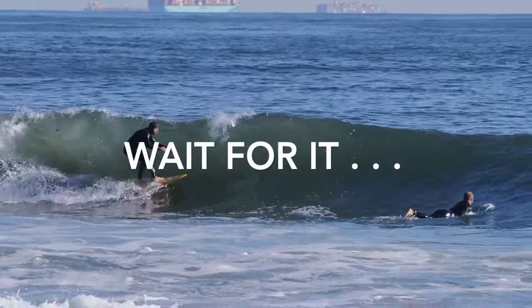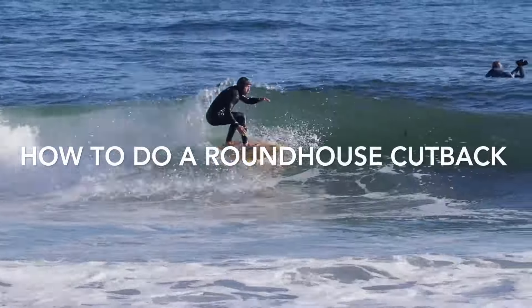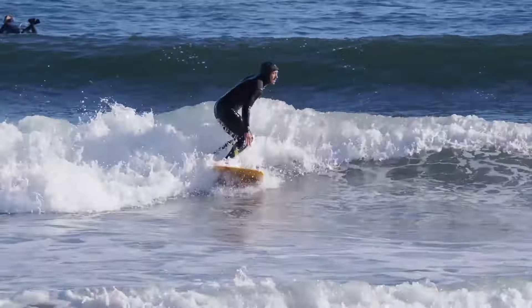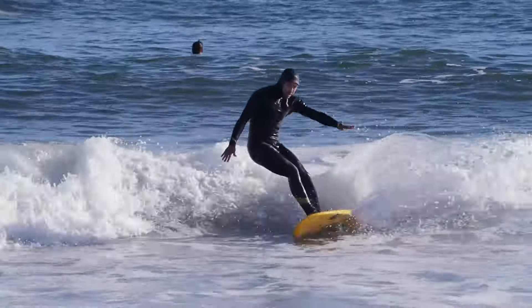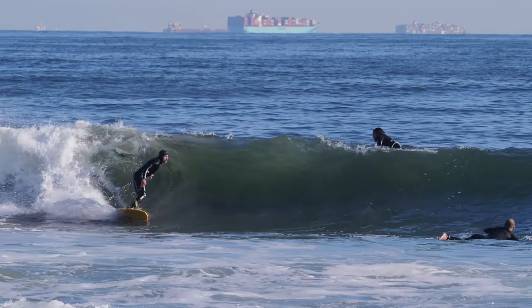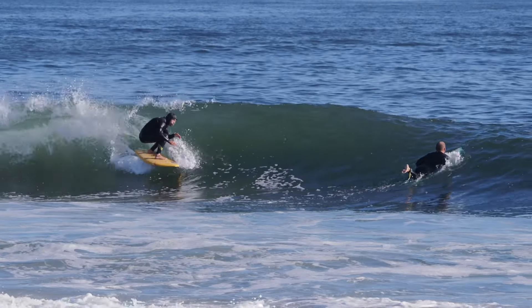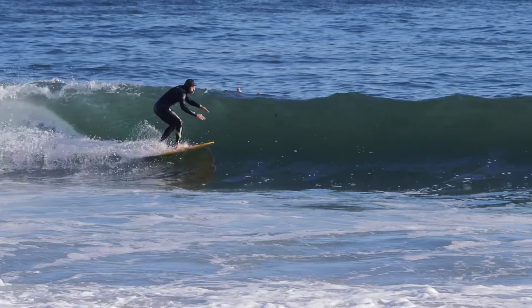How to do a roundhouse cutback, which means waiting for the section to have enough space to turn your board all the way back to the whitewater. One of the most common mistakes that somebody learning to turn makes is they try to do turns right where the wave is steep. Yes, you can do turns there, but if you want to learn how to do a roundhouse cutback, you're going to have to pass those sections up.